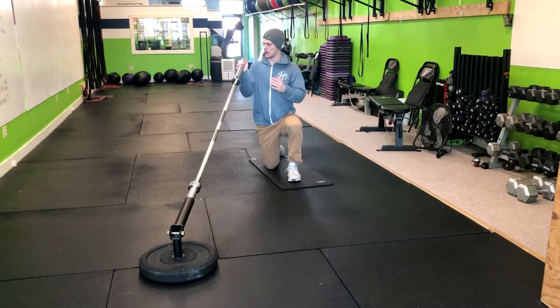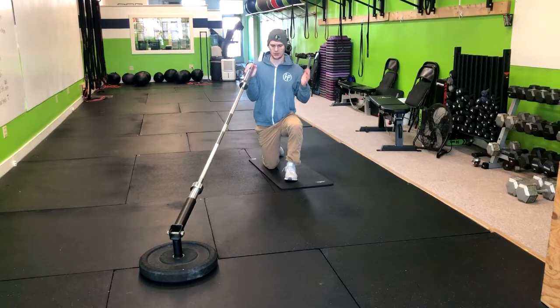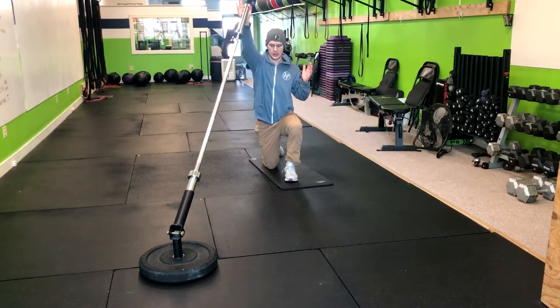We're going to grab our barbell, keeping our elbow tucked in tight and gripping the thick part of the bar here. From here, you're going to exhale up and then inhale down.